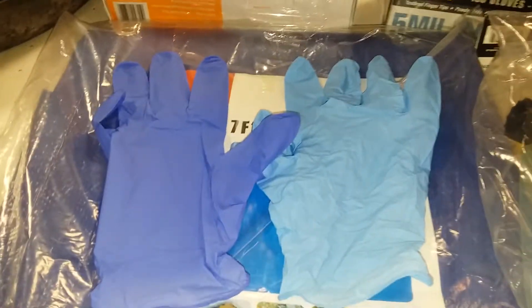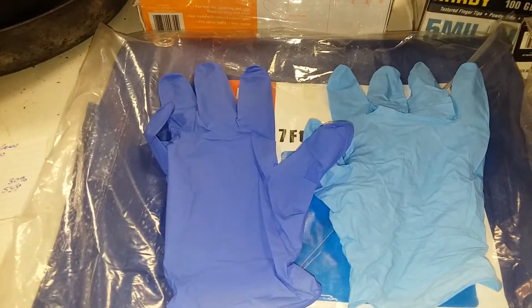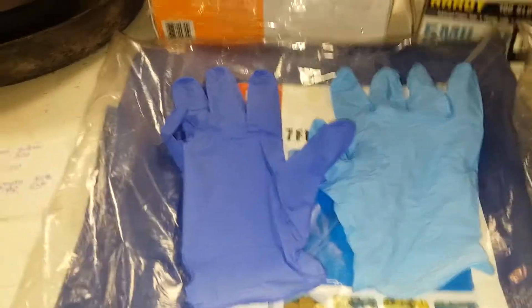Hello everyone and welcome to what I prepped today. I've got a little bit of price research for you and a little glove comparison.